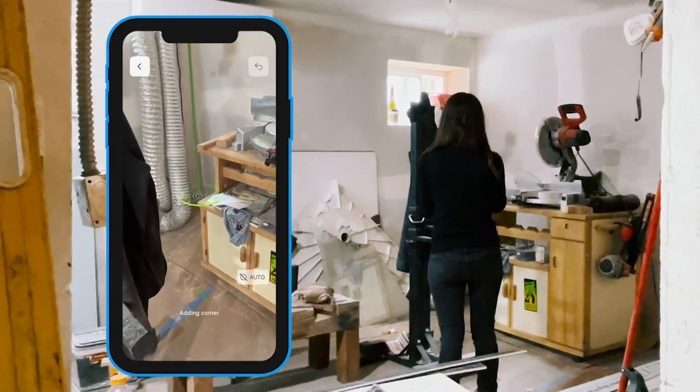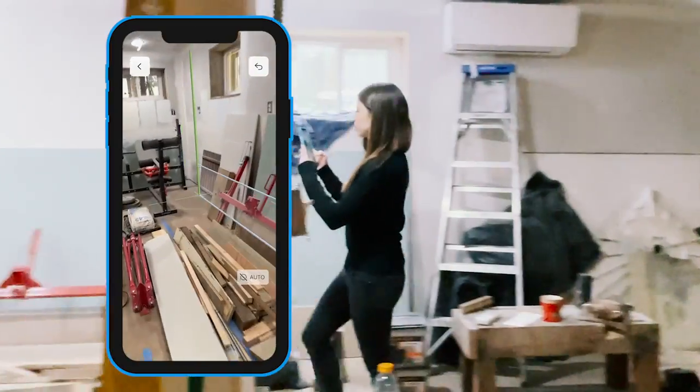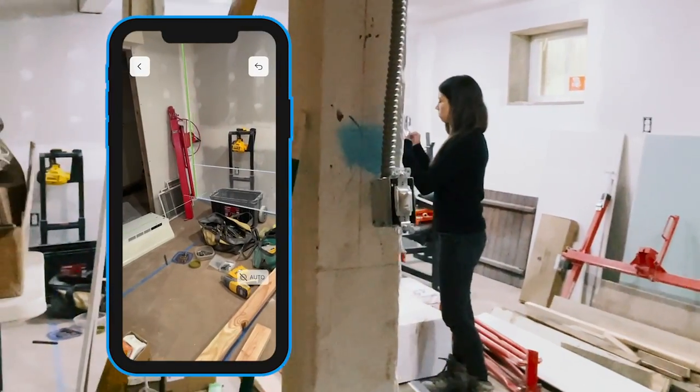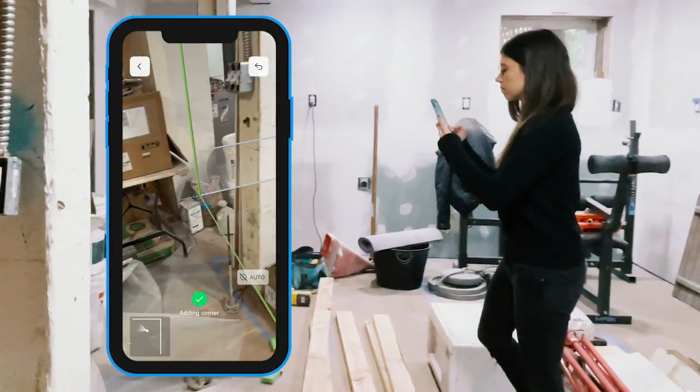Next, I will aim at a corner so it can be detected. I'm going to walk over to the next corner and do the same thing again. By capturing the corners of the room, MagicPlan is able to quickly sketch out this very large basement.